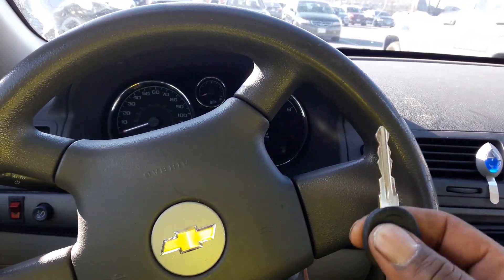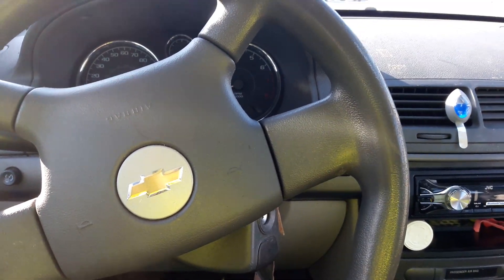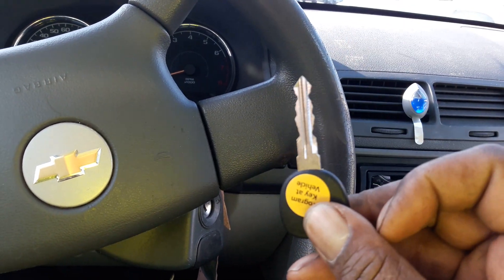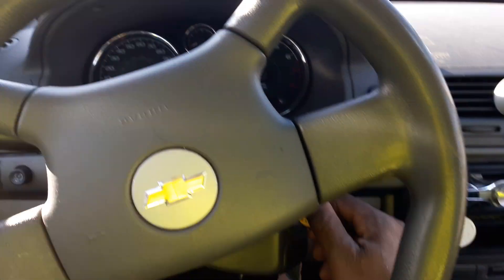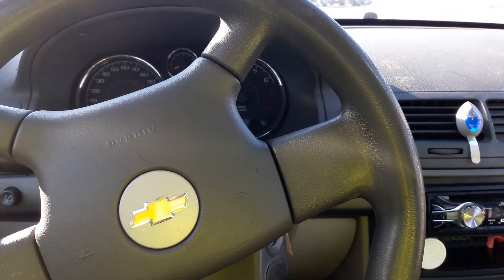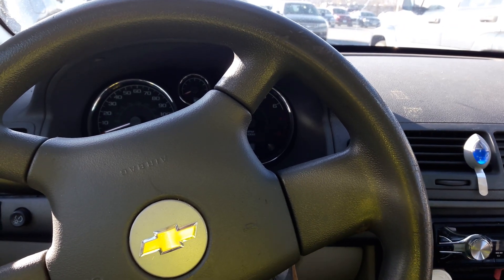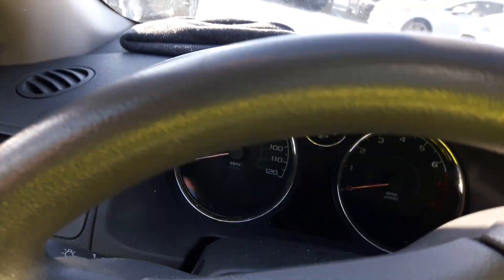Basically what you do is you take your factory key or any working key — even the replacement key will do it for a new key. Once you program it, whatever key you program, you just take the car, insert the key, turn it to the on position, and then turn it right back off. Take the key out. Take your replacement key, stick it in, turn it on, and I'm going to show you what you're waiting for.